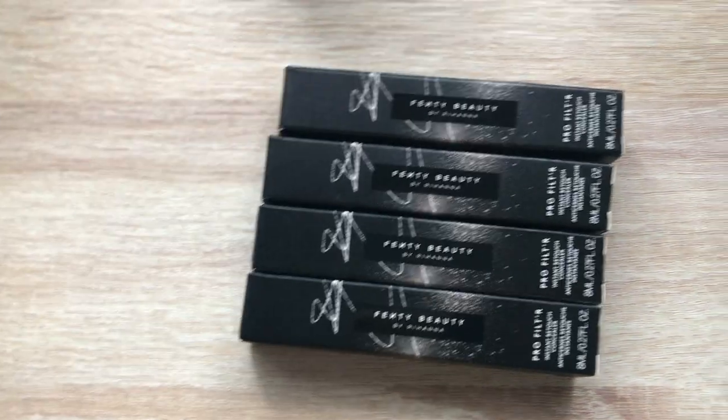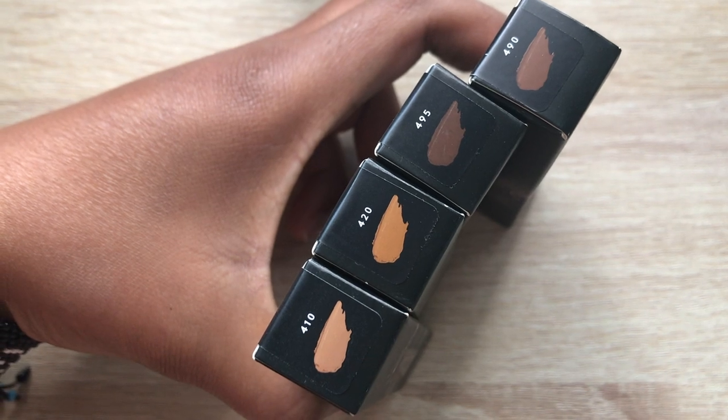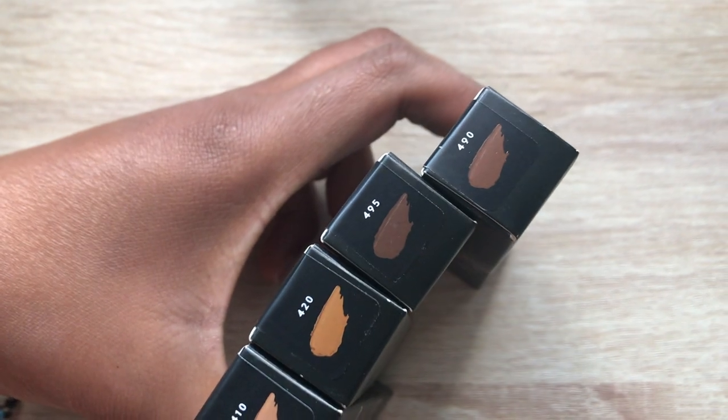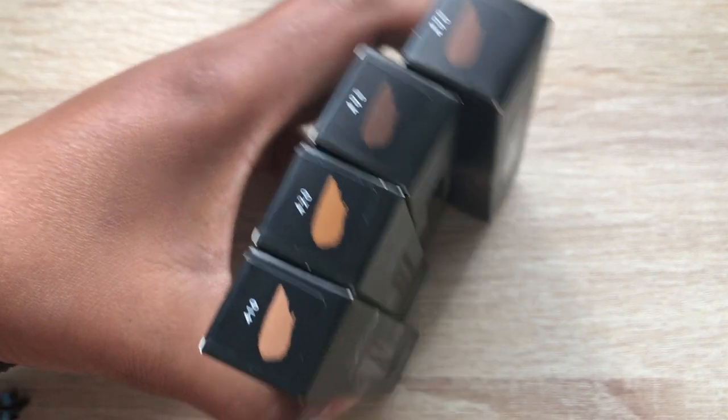You'll need the new Fenty concealers. I have four: shades 410, 420, 495, and 490. Shades 410 and 420 are going to be used for highlighting, and 495 and 490 are going to be used for contouring.